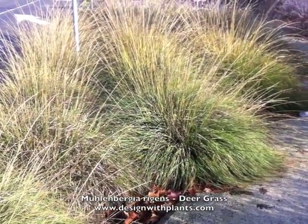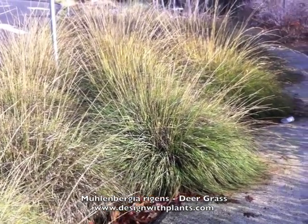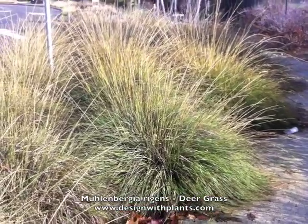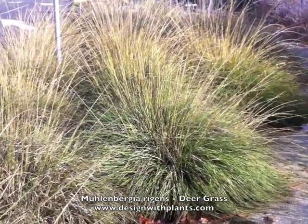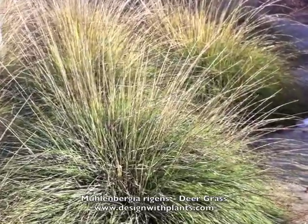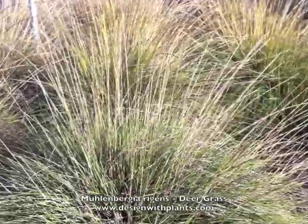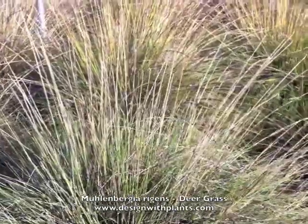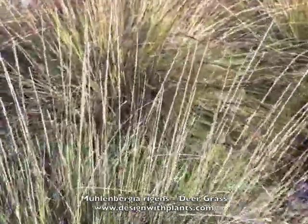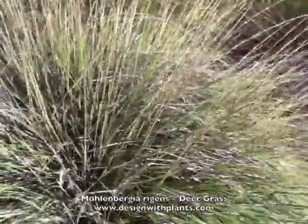It's a medium-sized plant, and the deer don't eat it — it is deer tolerant. The only hesitation I have with it is the maintenance, but if you've only got one or two, that's not a challenge at all. It would be fairly easy to clean up one or two of these. I just think in mass that might be a bit of a problem. And that is Muhlenbergia rigens, deergrass.